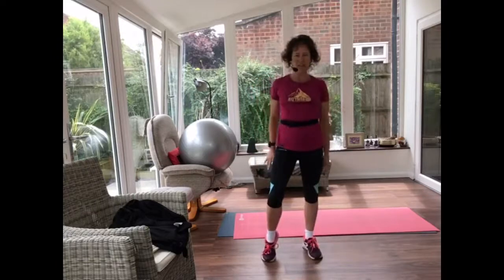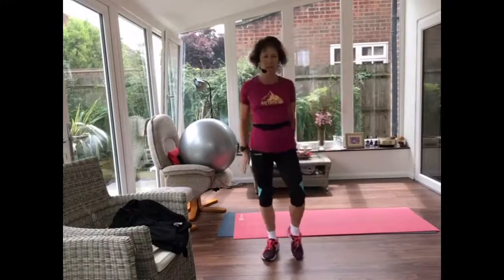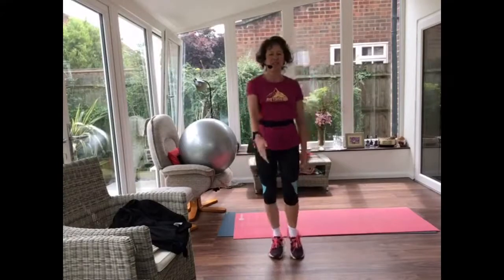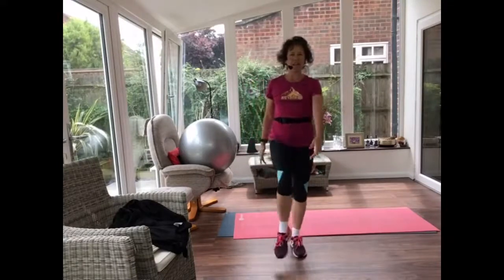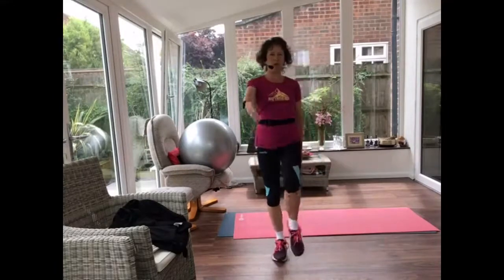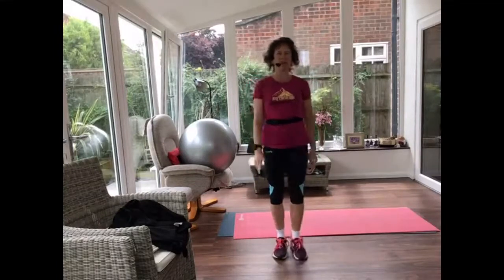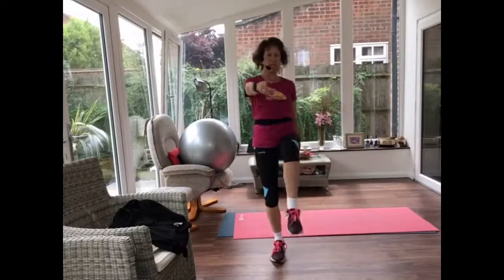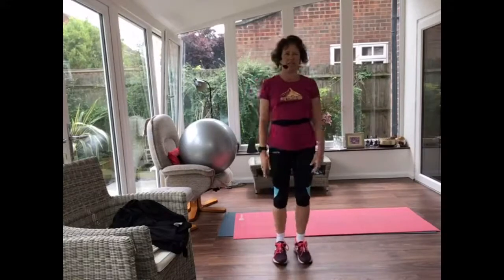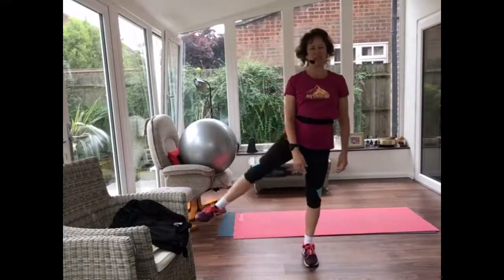Lifting one foot and then the other foot, so you're just treading on the spot. Bring those feet a little closer. Now can you lift one knee and then the other knee — just challenging your balance. At any time today, feel free to hold onto the wall, sit down, have a drink of water, just do what you can.